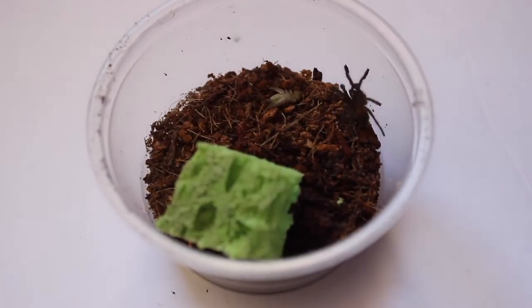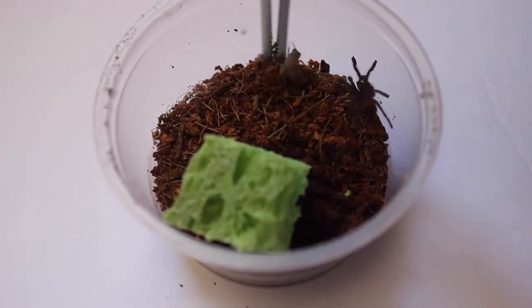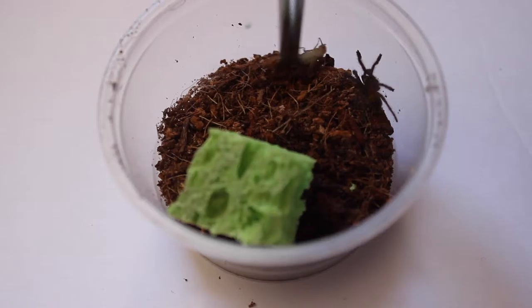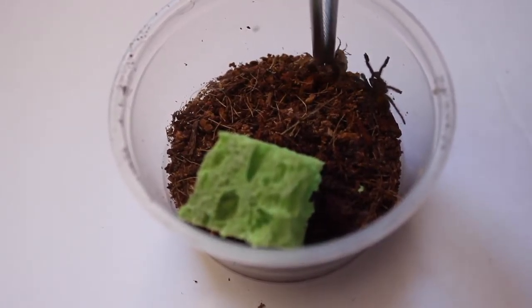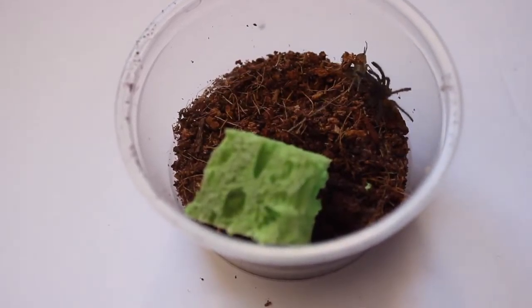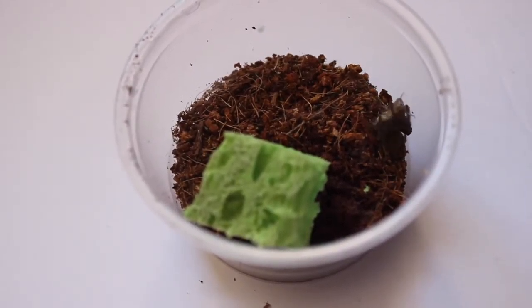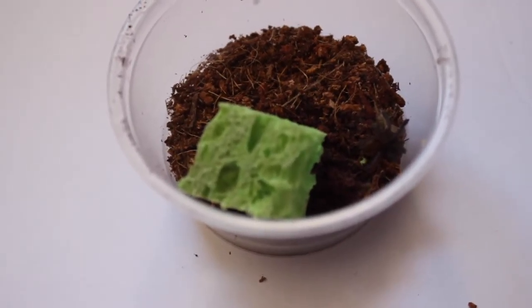This next one is another one of the OBT slings, and this cricket wasn't moving very much, so I just helped it along. But this is one of the better eating OBTs so far. They're still very small, but you can see they'll still have an awesome takedown like that one. Super awesome, dragging it around the enclosure like that.